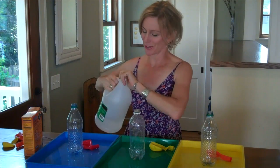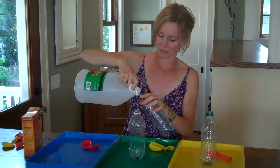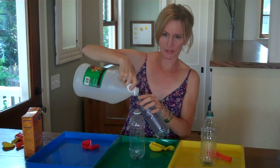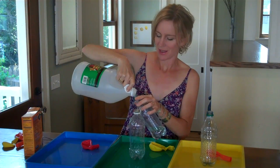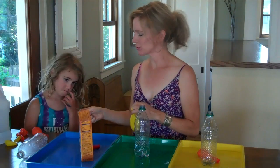To do this experiment, simply pour some vinegar into the bottom of your bottle — maybe a third of a cup of vinegar.